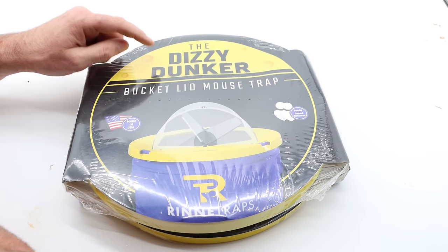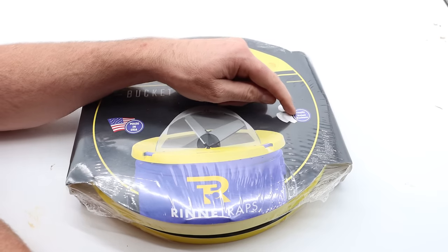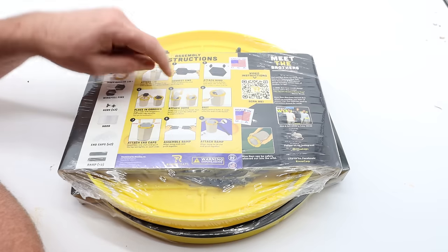Here's what the real authentic Dizzy Dunker mousetrap — the mousetrap I invented — looks like. It's a bucket lid mousetrap, made in the USA by a family-owned business called Renni Traps. If you flip it over, you'll see 'Made in the USA,' the Renni Trap logo, and all the instructions.